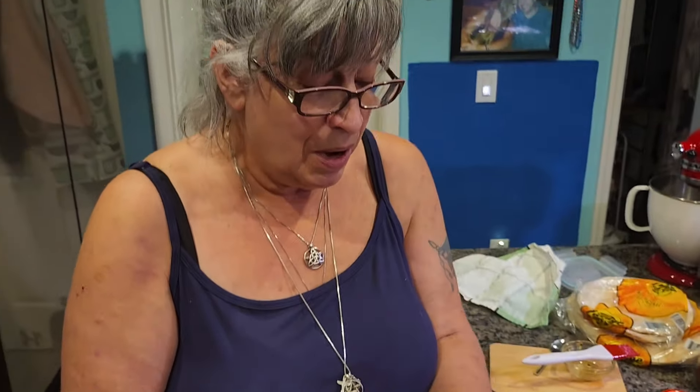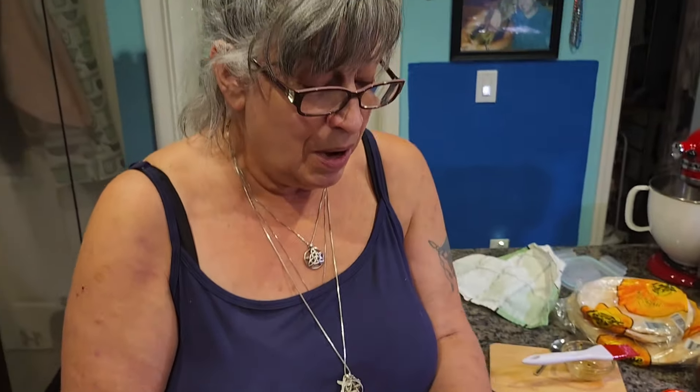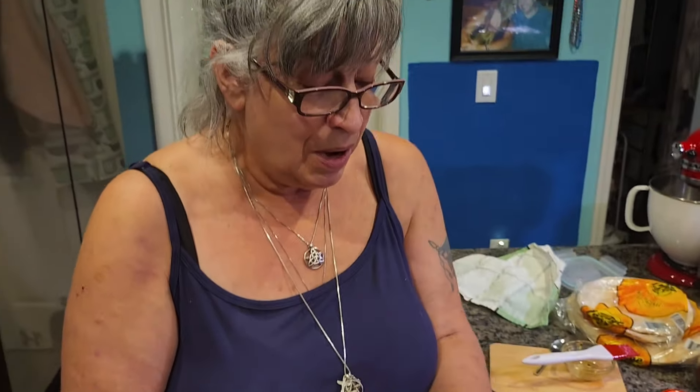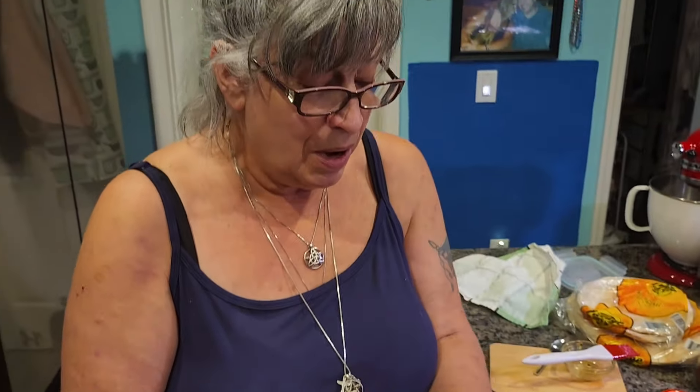That is so delicious! I also like to add some sumac because I really like the taste of it. Like, subscribe, and share the video — make it and leave a comment letting me know how you liked it. This is my souvlaki, and this is also how they eat döner kebab in Germany — the meat is just prepared a little differently. See you later, alligator! Tschüss!